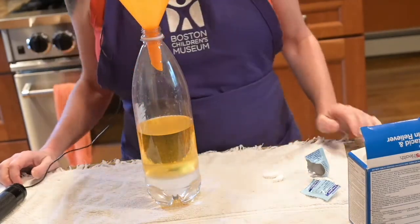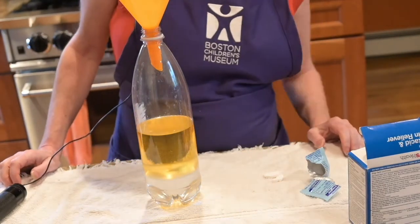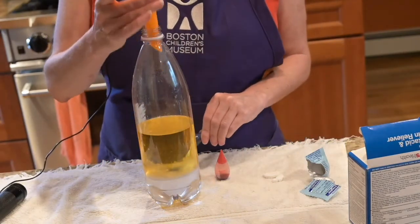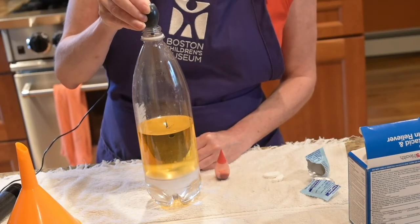What do you notice about the way the oil and the water are in this container? Is this what you expected to happen? After you've let everything settle, put in a few drops of food coloring.